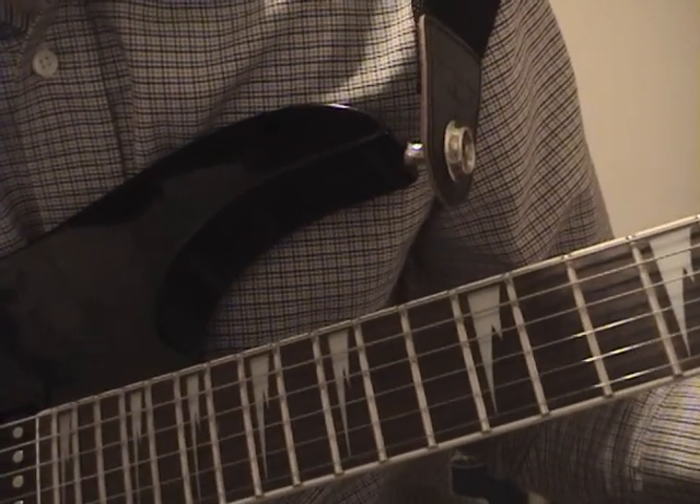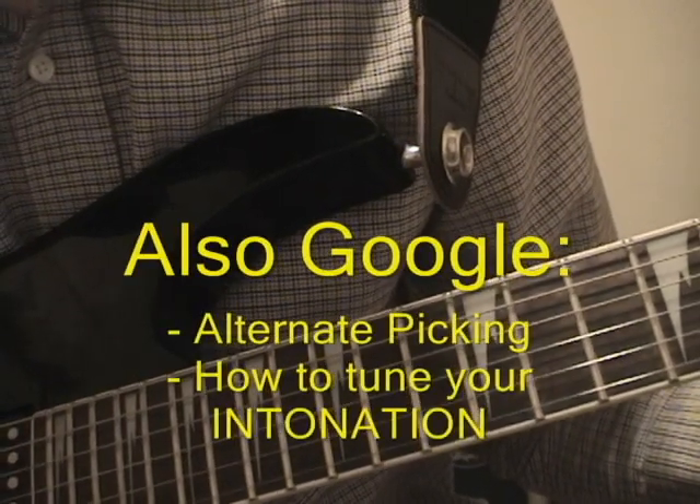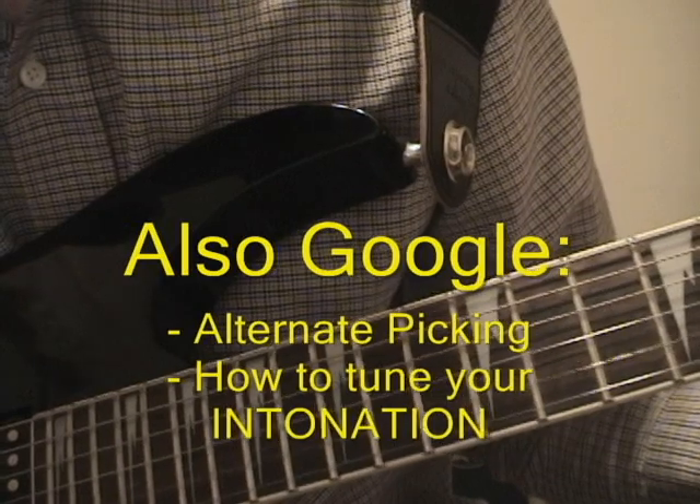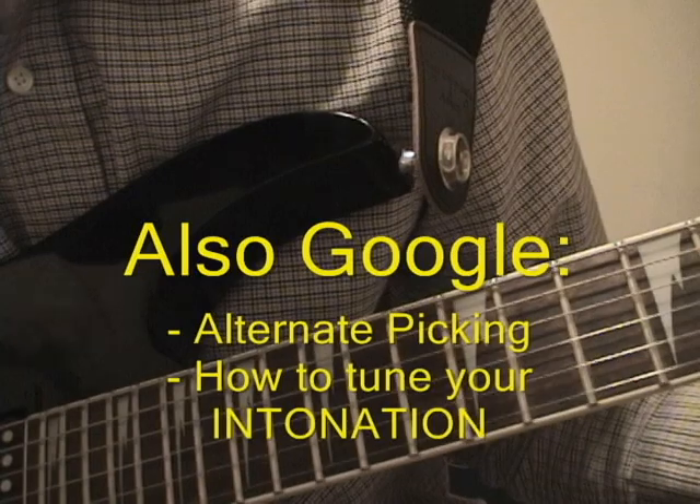For the beginning of the solo, we're going to be working down here on the first and the third strings. It's going to be kind of important to skip over the second string, and you're going to need to get good at that, because to play it fast is a little bit challenging, but you'll get used to it.